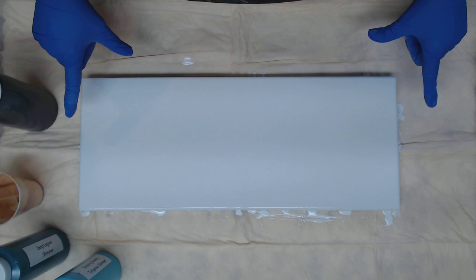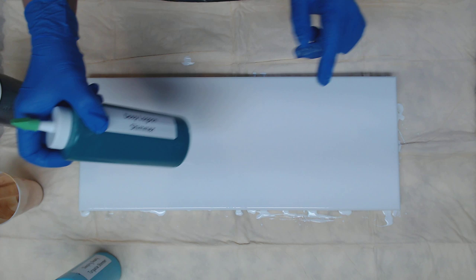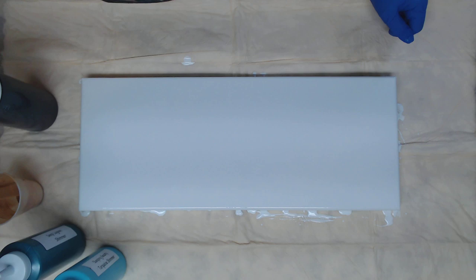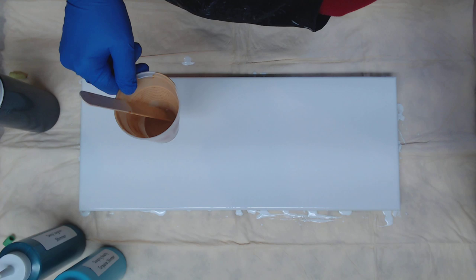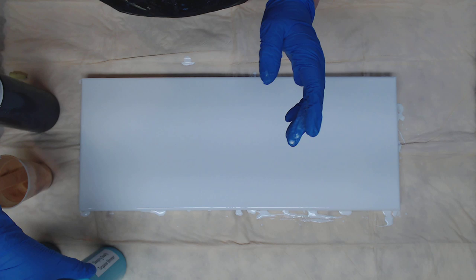Hey everyone, so today we're doing an 8x20 flip and drag and we're going to be using some of our new Parage Posse paints. My colors today are going to be Creative Inspirations Lamp Black and DecoArt 24 karat gold. This is the Deep Lagoon Shimmer and the Sleeping Beauty Turquoise Shimmer.